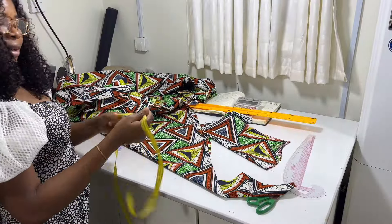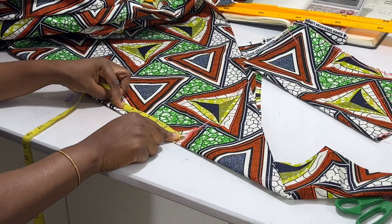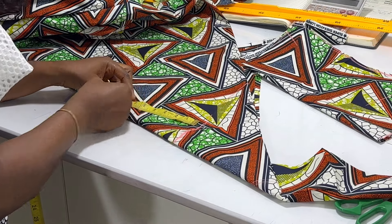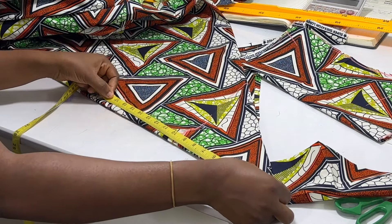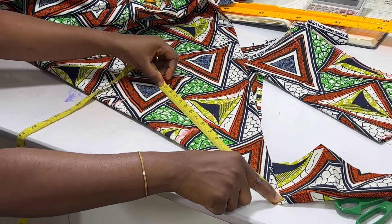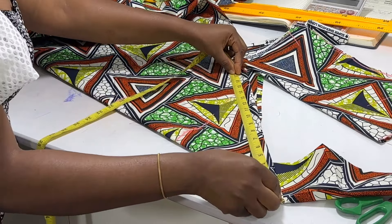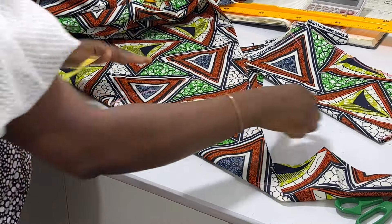Then you measure the length you want for the first layer of the frill, which is around six and a half inches. Then add a seam allowance of one inch for folding, so everything is seven and a half. You mark it this way, then go back to the tip of the triangle and measure down to where you have your measurement and rotate it — it's 17 — then cut it out.